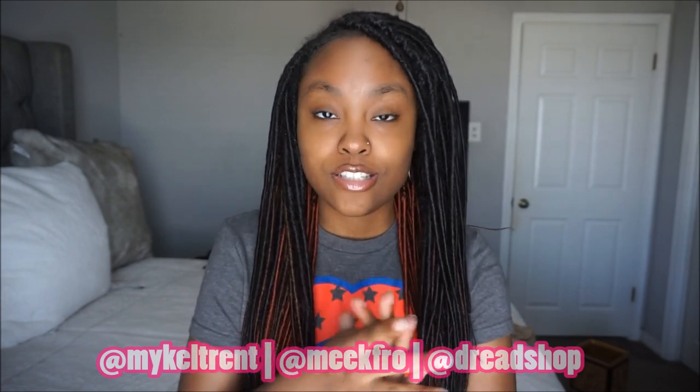Hello everyone, welcome back to the MeekFro channel. You are watching youtube.com/MeekFro. As you can see, I have some more faux locks in my head — these are actually double-ended dreadlocks. Before we get started with this video, if you have not seen my other two videos concerning double-ended locks, I'm going to need you to check those out. All of the links will be in the description box.